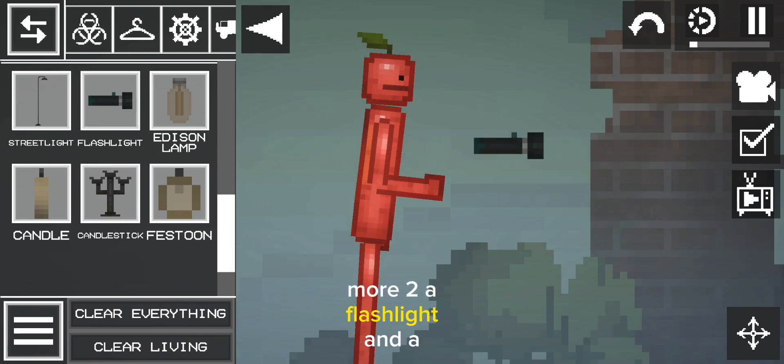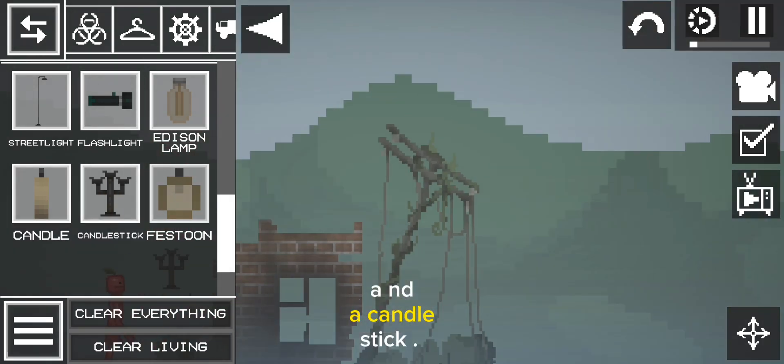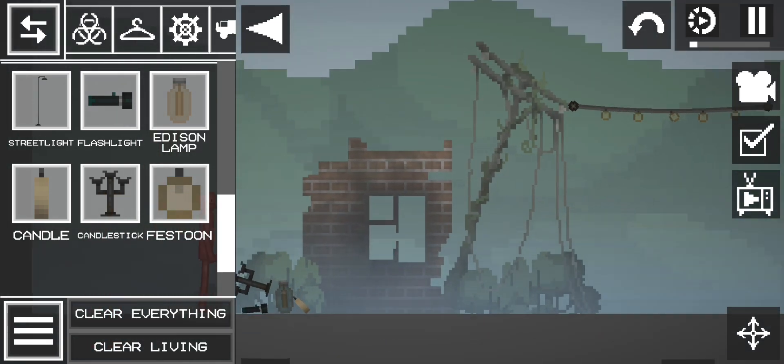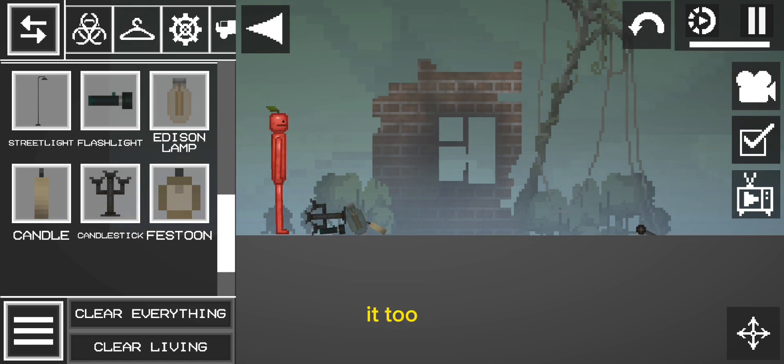You can change color with it, too. A flashlight. An Edison lamp. A candle. A candlestick. And a festoon. You can change color with it, too.